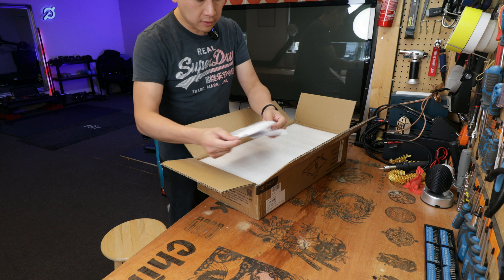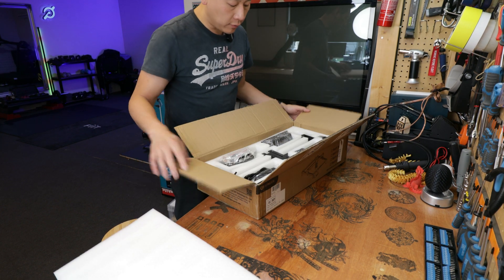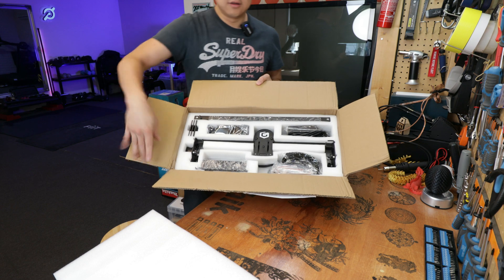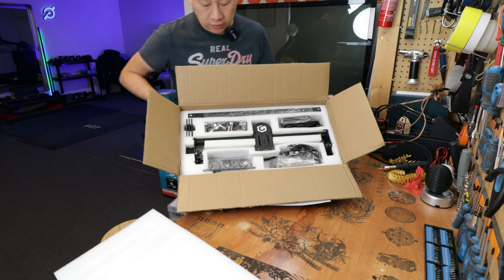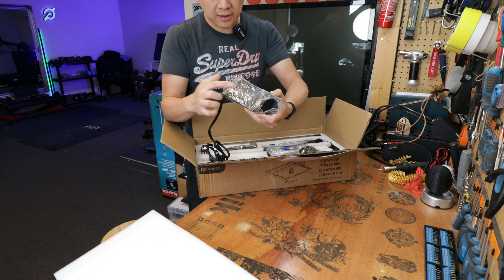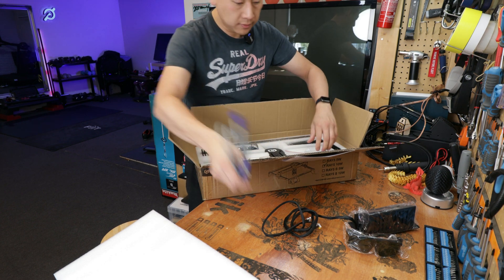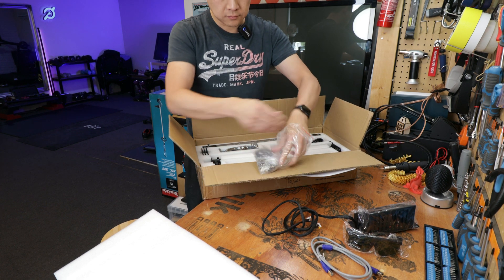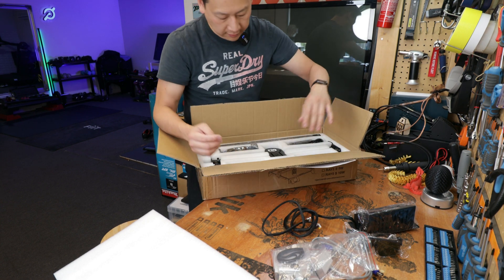Out of the box you get your instruction leaflet — this is not a booklet, just a printed A4 — and then the machine parts laid out. It's not that many parts, so like most laser printers nowadays it shouldn't be difficult to put together. This is the main motherboard unit with a touchscreen and cable attached, a pair of safety glasses, a USB cable, nuts and blocks, cables for the gantry, and all the tools you might need.